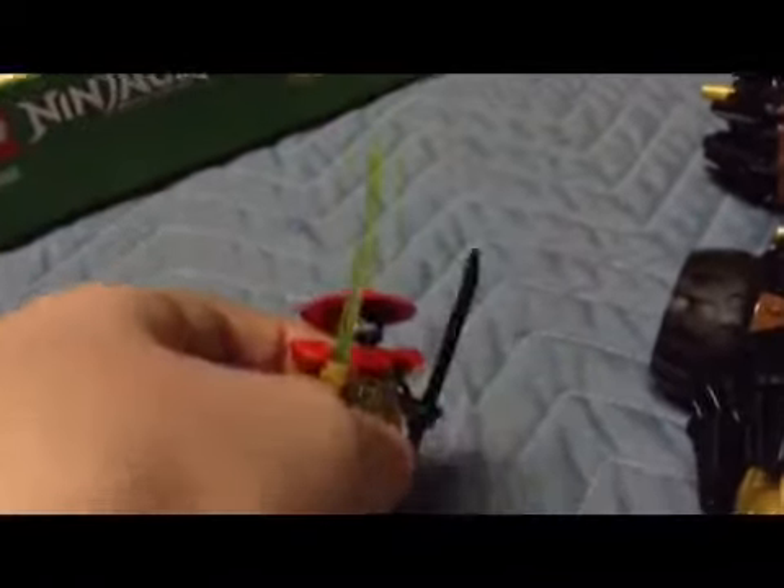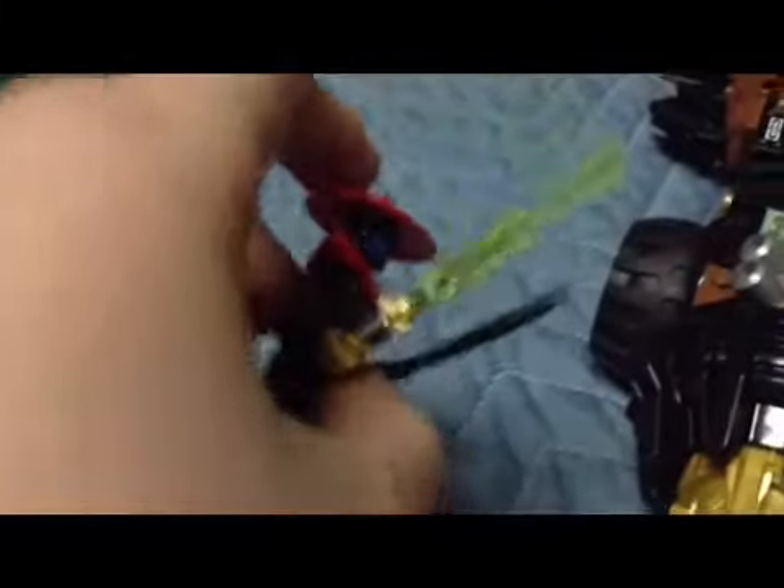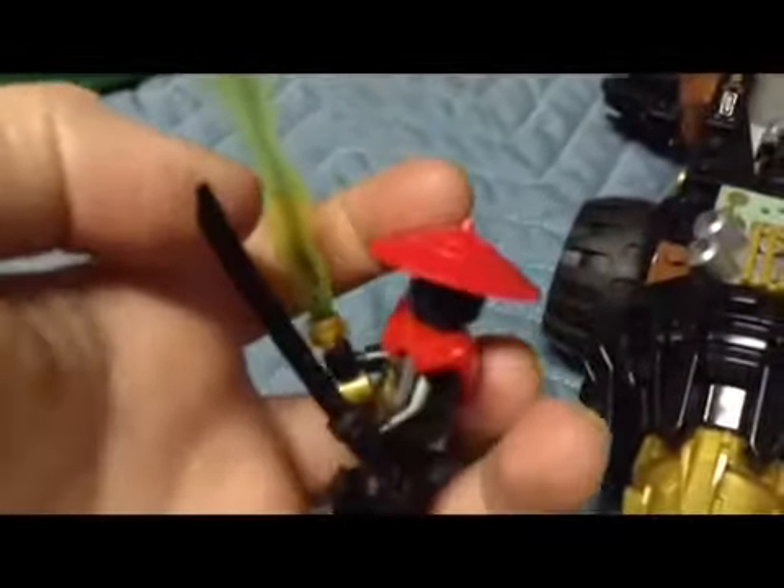Extra pieces. Cole's Earth Sword — sorry, I was thinking about Kai — Cole's Earth Sword and the Black Sword. It comes with Cole, and we also have Cole's Earth Driller. Basically, it's a very good set for $19.